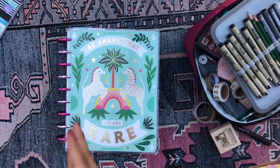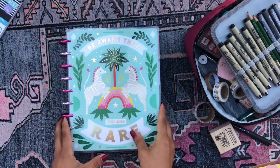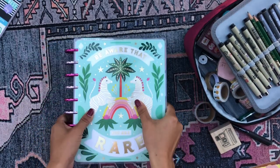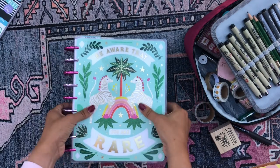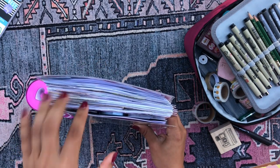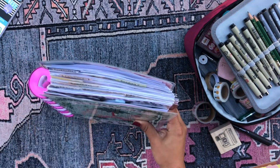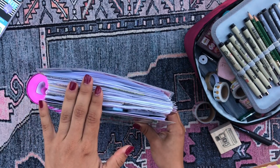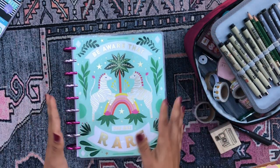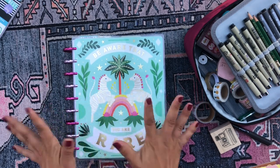Hola mis amores, good morning, buenos dias! Welcome back to my channel. Thank you so much for stopping by and checking out this August planner setup. I'm going to be setting up my fun mega happy planner for the month of August, switching out all of the months for all eight planners I have in here — pulling out July and putting in the new August months. It is currently August 2nd, so exciting!